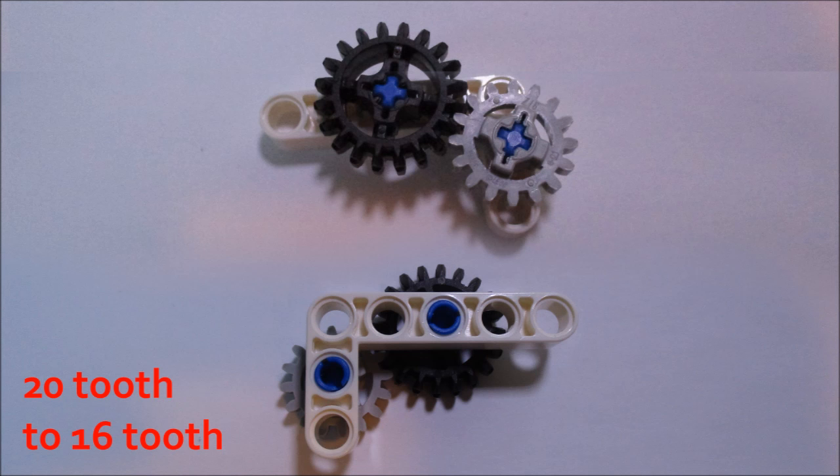Finally, we have this interesting gear combination, which is a 20-tooth gear turning a 16-tooth gear, which is a ratio of 1 to 1.25. This isn't directly in a straight line, as you can see — it's kind of on a bit of an angle, but it does work pretty well. This is, of course, a combination between a bevel gear and a spur gear.